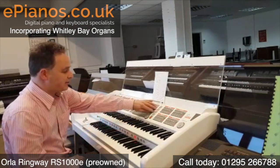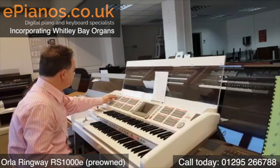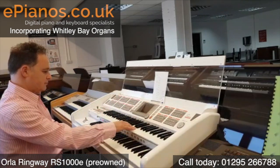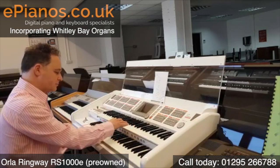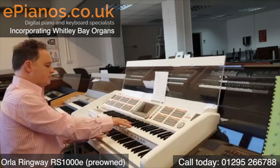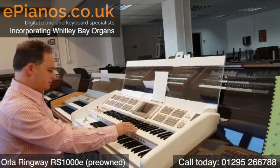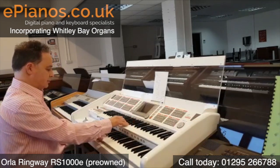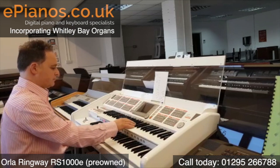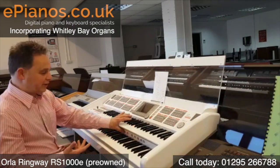They're all in the category of B. Now when we get down to C, we've got some other big full sounds. The string sounds are in here. If I go to the Mantovani sound, which is number 1. One of those are Broadway sounds.